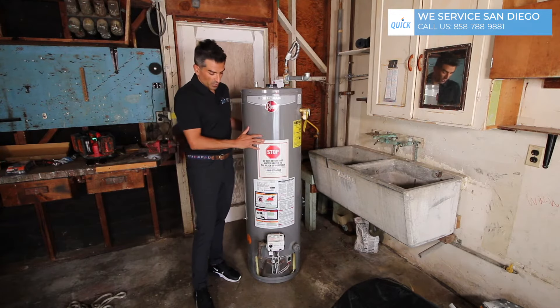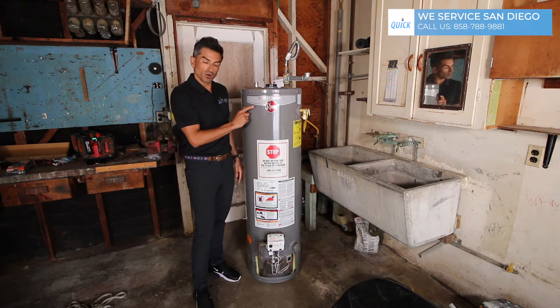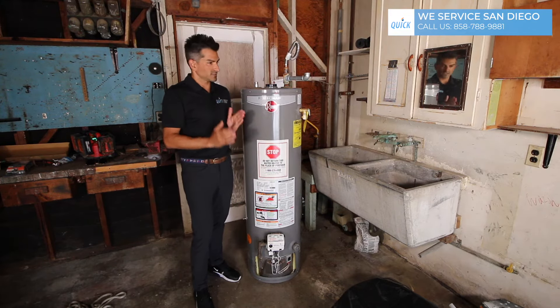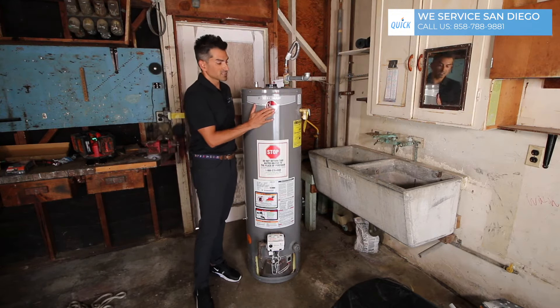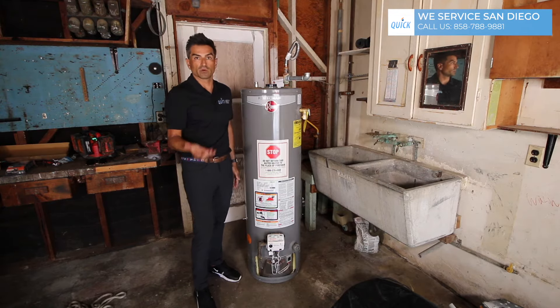I wanted to let you know it is possible to warranty the tank. You do need to call Ream directly and they will walk you through the process — if you can get ahold of them. Sometimes it's a hassle; our experience was terrible, but it is possible to get a brand new water heater. So we're going to take this back to Home Depot now that we have authorization from Ream, and hopefully Home Depot gives us another one.